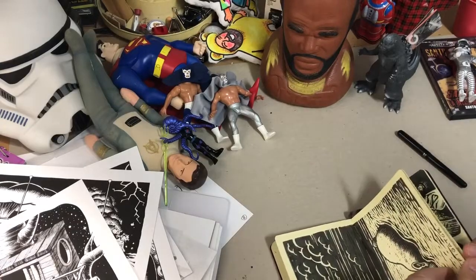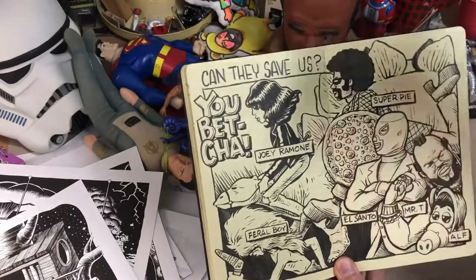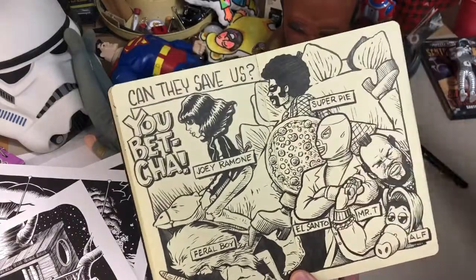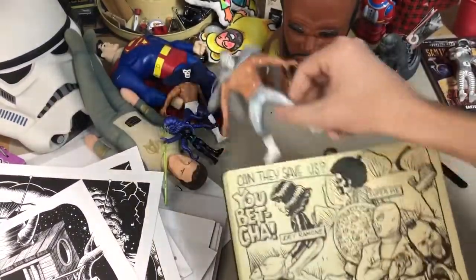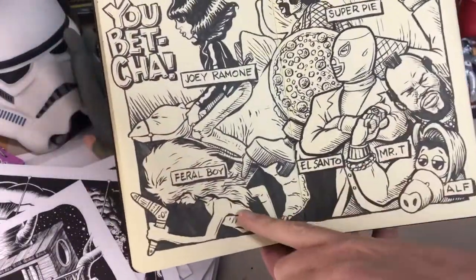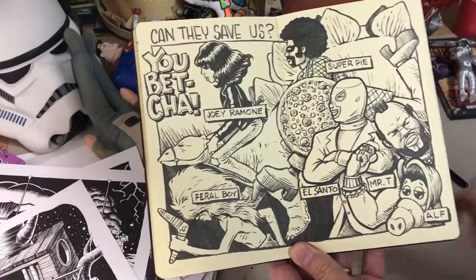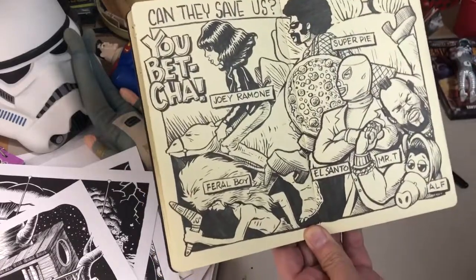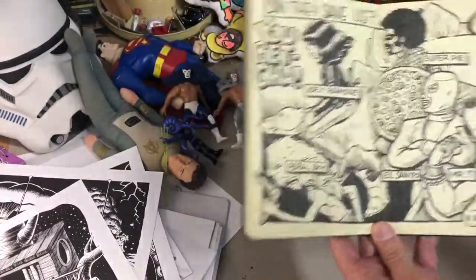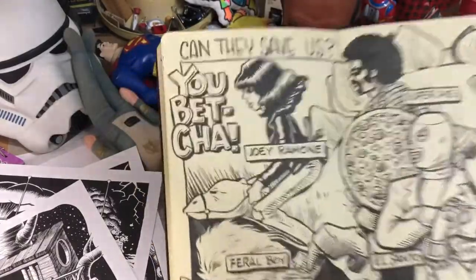Next we have a superhero team. There's Joey on a stegosaurus, and we see our old friend Super Pi, El Santo, Mr. T, Alf, and Feral Boy. I have some good friends whose kid, when he was younger, would dress up like the feral kid from the Mad Max movie and wave a boomerang around and run around without a shirt on. That's where Feral Boy came from, and so I made a superhero team.